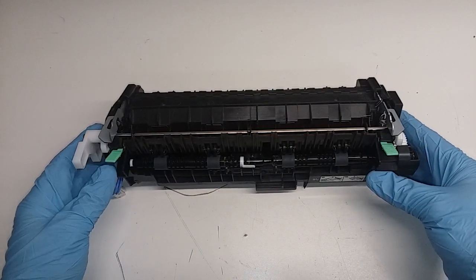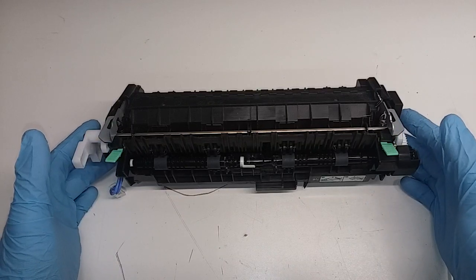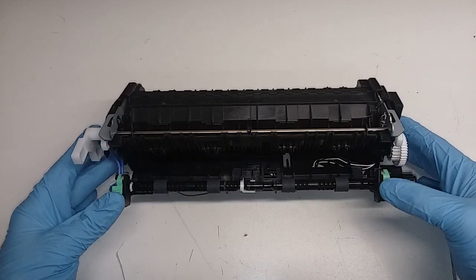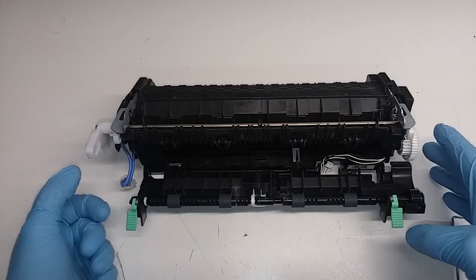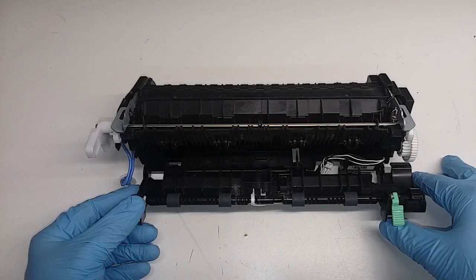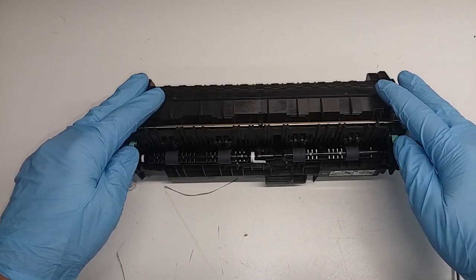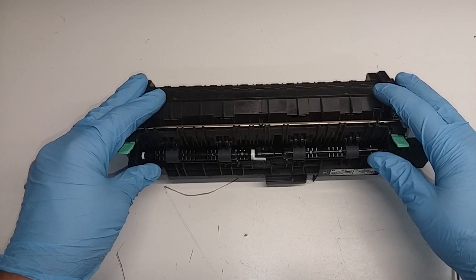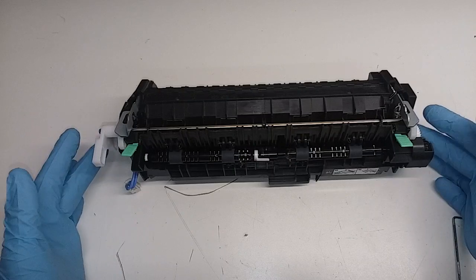Today I'm going to show how to remove the fuser sleeve and fuser roller from a fuser unit. This is for TN720 and TN750 toner type fusers — basically all printers that use that toner. They have a problem a lot of times not making it to 100,000 pages as supposed to. The fuser goes bad, usually because of the fuser sleeve and roller. I don't have a new fuser sleeve, but I'm going to try to fix it using some fuser sleeve lubricant that's specially made for a fuser element.